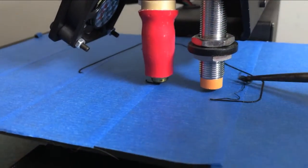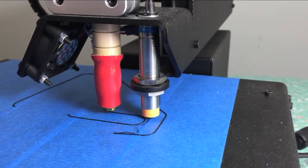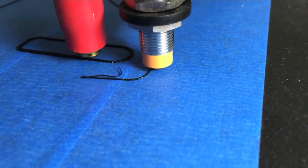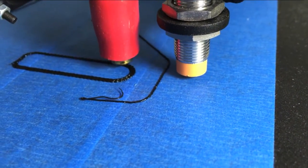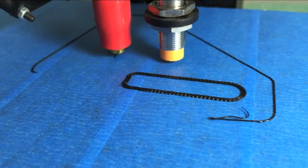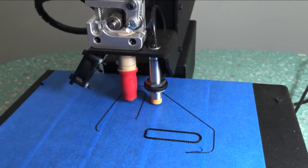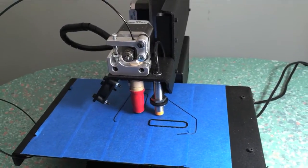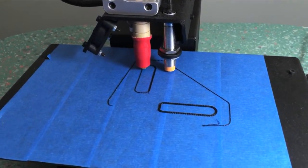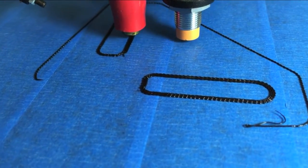Now it jumps over and starts printing the part. What it's doing here is printing a zigzag pattern back and forth, and that gives it a lot of surface area to stick to the bottom bed of the printer — that's really important with a 3D printer. Now it's going to do the other layer inside of the bracket on the other side. This first layer takes a lot longer because it's making that back-and-forth zigzag pattern getting all that plastic down onto the bed.